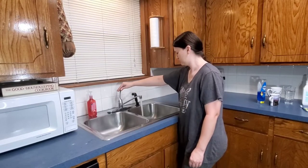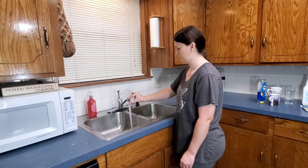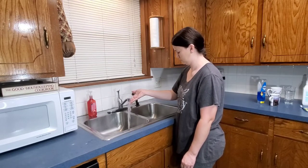Before I started filming this cleaning video today for my cleaning channel, I did a really good scrub on my sink. I like to make sure I am putting my clean parts in a clean sink.